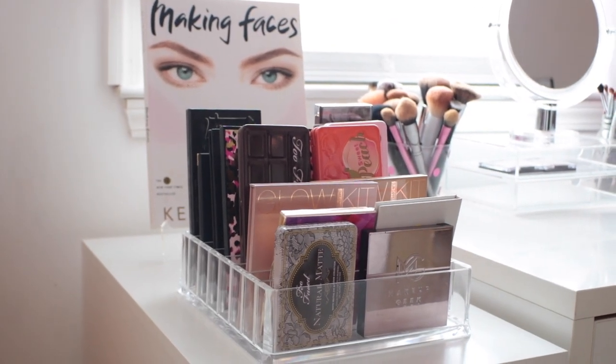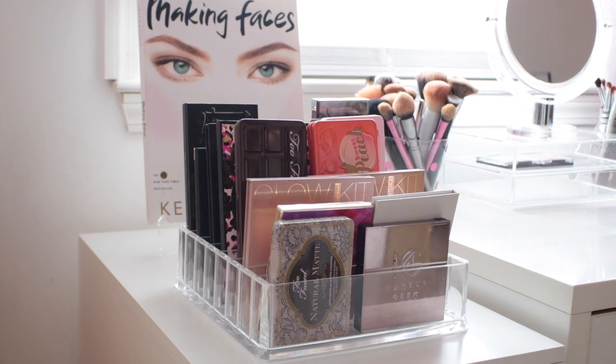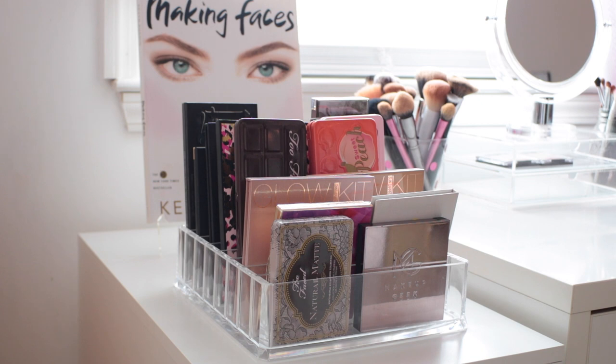Just to show you guys what's on top of my Alex drawer, because I guess that's a part of the organization as well. Right there on top, I have a bunch of palettes — these are just my most loved, my most used, as well as just palettes that I want to have out so I could use more — and then my Kevin Aucoin Making Faces book. The palette organizer is an acrylic palette organizer from ByAllegory. I will have that link down below if you are interested.